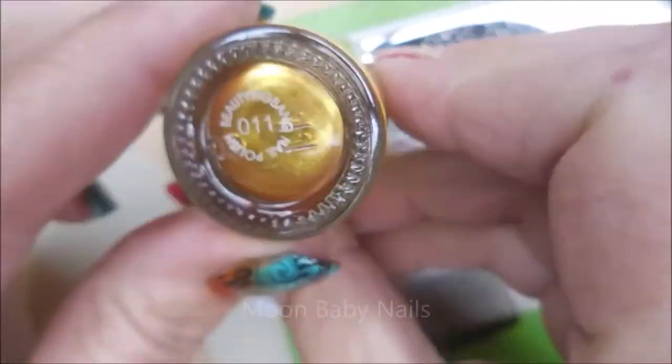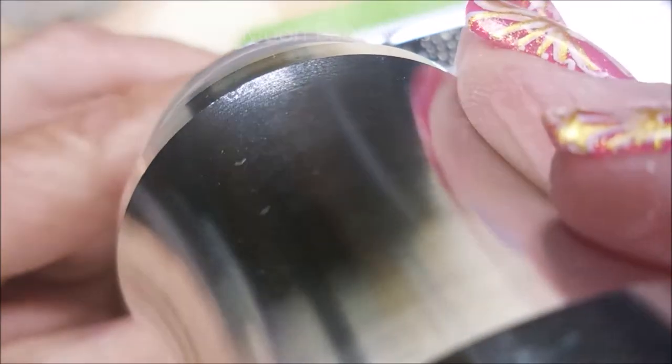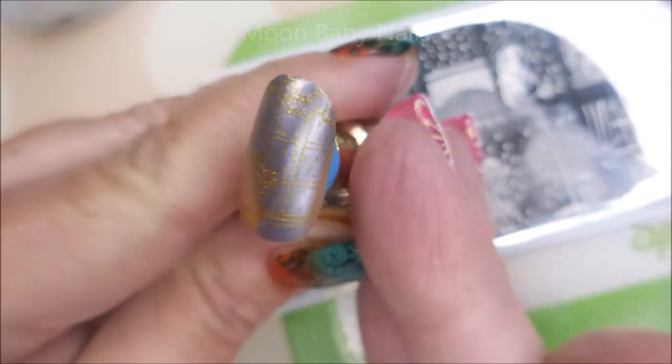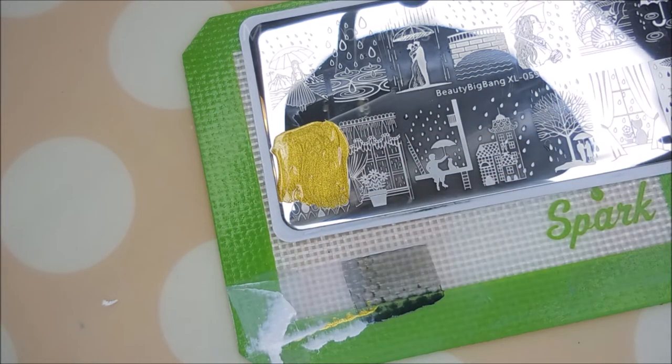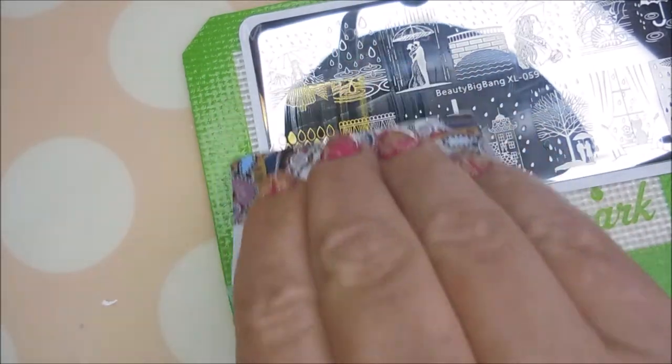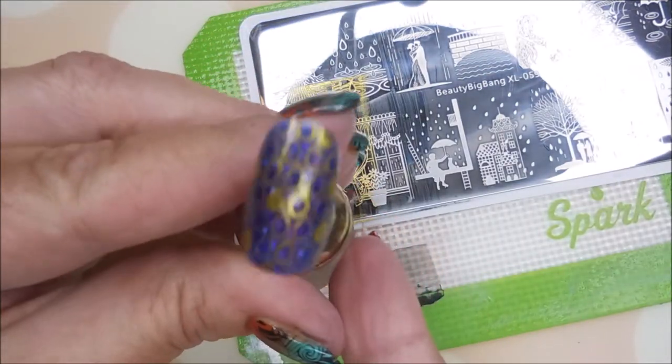I'm going to throw in the Beauty Big Bang 011, the gold stamping polish, into the mix. I'm sorry the camera got blurry — it will get better on the next one. That one didn't show up real good because of my color choice, but the image picked up really well and transferred well, so that's what I was testing for. And I like this one with some of the open raindrops and some of the filled-in raindrops. That's cute.